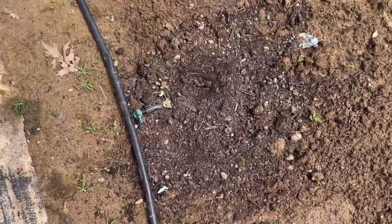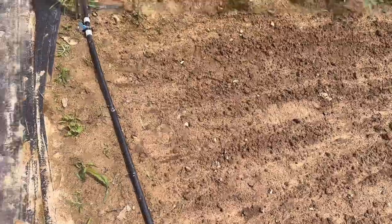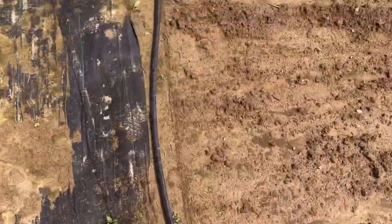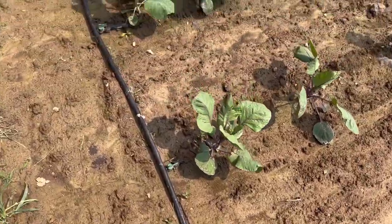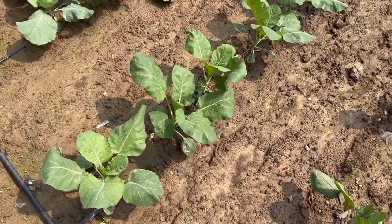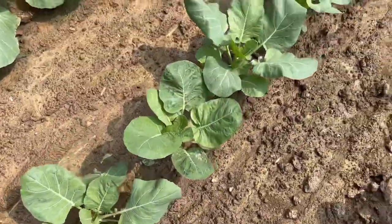It looks like something dug up one of my honey nut squash — I only got two of those left now. I don't know if I'll be able to taste those this year or not, but I guess we'll see. Probably a squirrel — I have a lot of problems with squirrels doing that with my plants when I first plant them. Here are the collards, I'll get some harvest off some of those too.